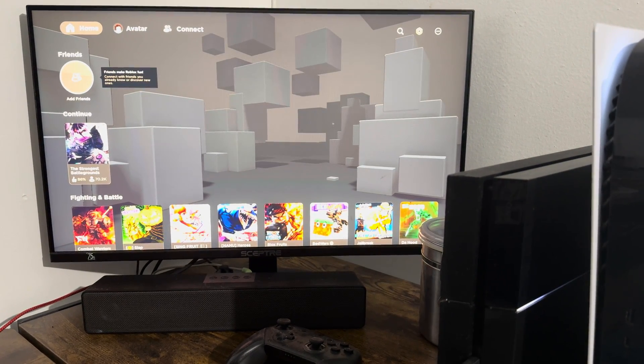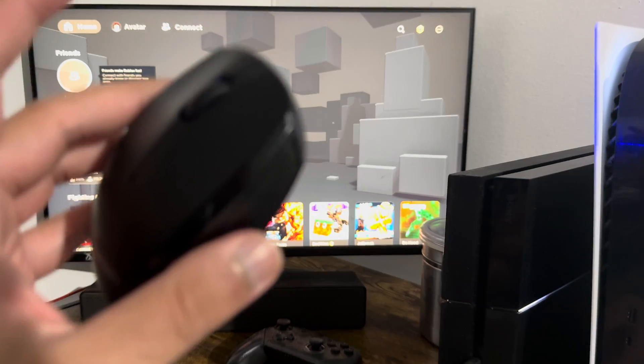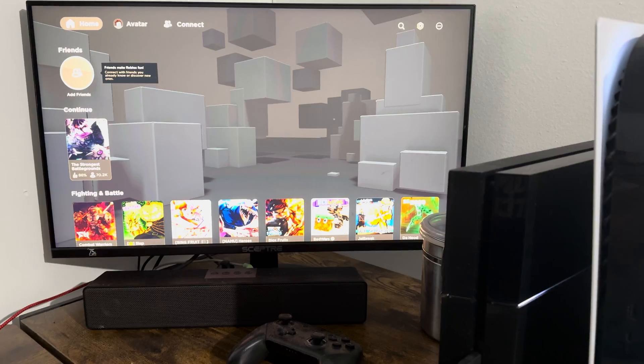What is up everyone, this is MoGaming here and today I'm going to show you how to connect a mouse and keyboard to your PlayStation 4 to be able to play Roblox with a mouse and keyboard.